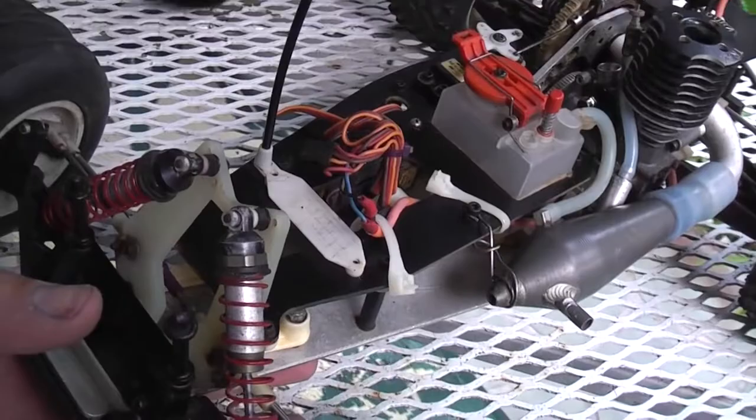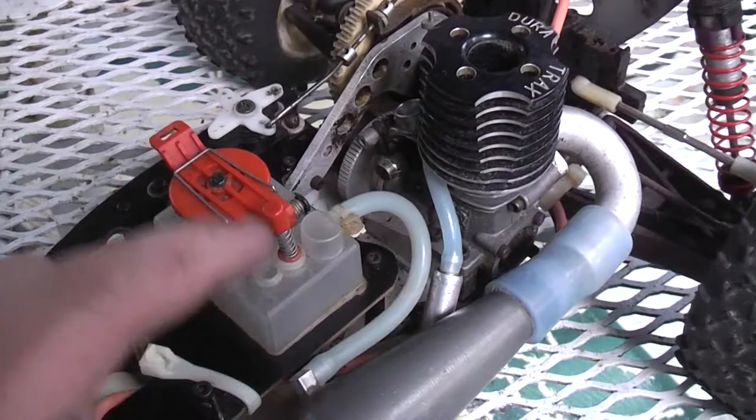I don't know a whole lot about these, but from the pictures and information I found, the kit did not include this. This is obviously a Kyosho fuel tank, so that was either changed out or for some reason used, but it fits perfectly in there. Pretty much it's just made for that size.